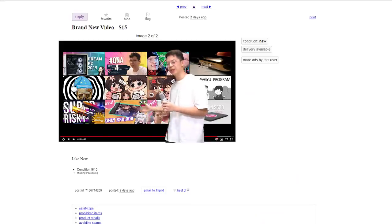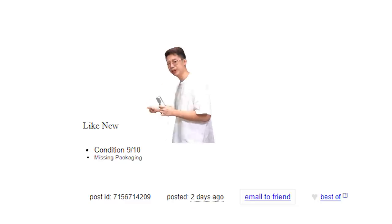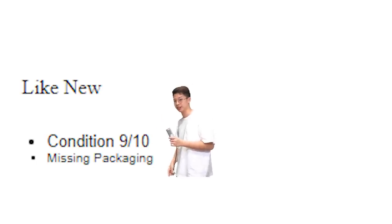Yo what's up guys and welcome back to a brand new video. Unused, missing packaging, pre-loved, light new — condition 9 out of 10.